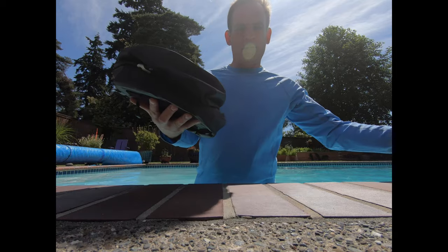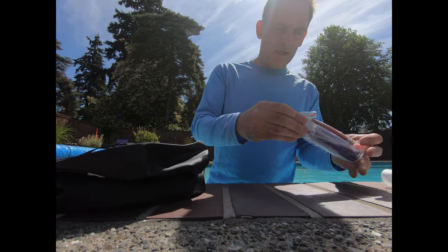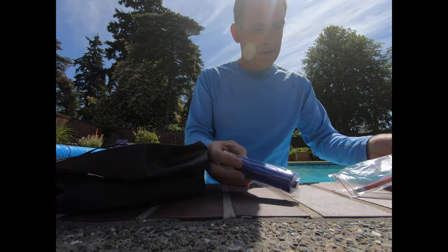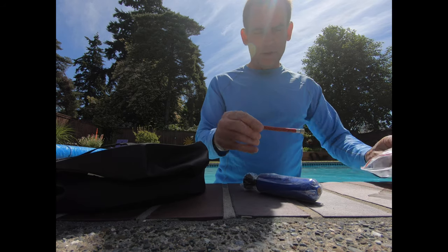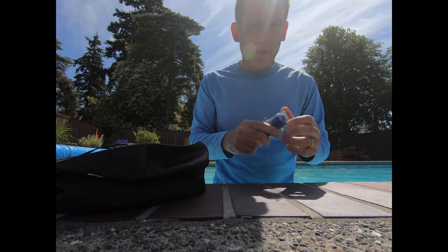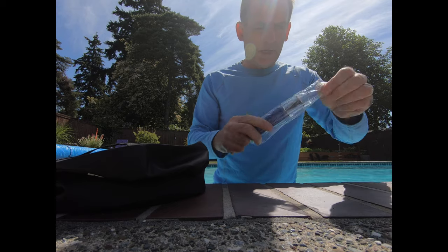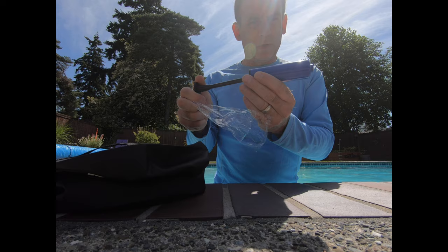I'm going to demonstrate how to set up the bag and how to use it. It comes with a small little pump. If you are using this bag all by yourself, you don't necessarily need to use this pump — you can blow it up with your mouth. But just to be sanitary about things, this is the other way to use it.